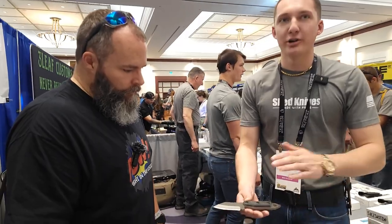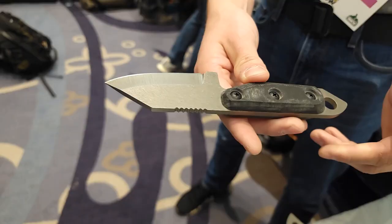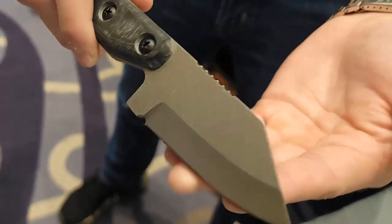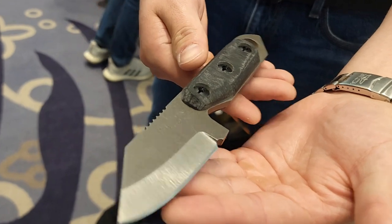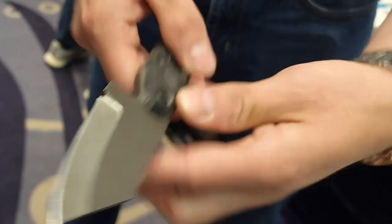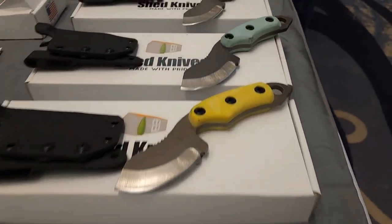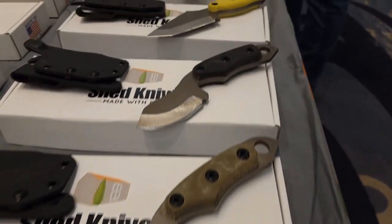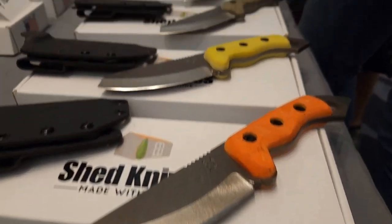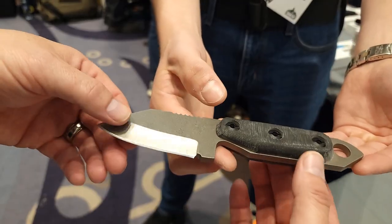Next up we have the U.S. Tonto. This is a great everyday carry. A lot of people have been picking this one up because of that reverse Tonto blade. About the name U.S. Tonto — I like the American Tonto, which is technically like this with the blade, but I wanted to flip it over and keep that American aspect of the name. So I figured United States for U.S. Tonto. It's been a great everyday carry that a lot of people have been going after.